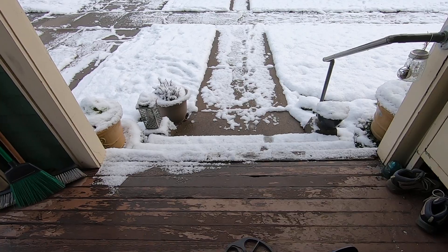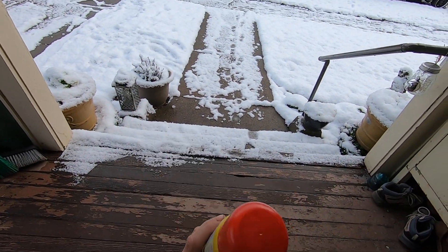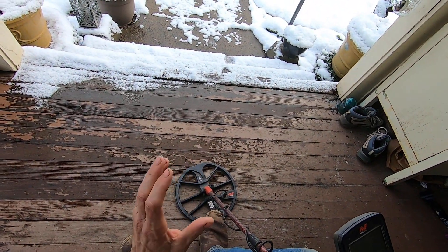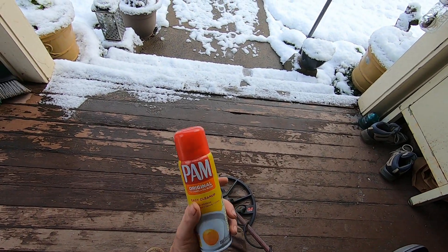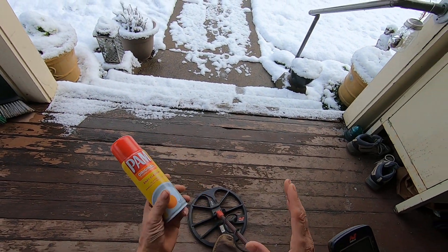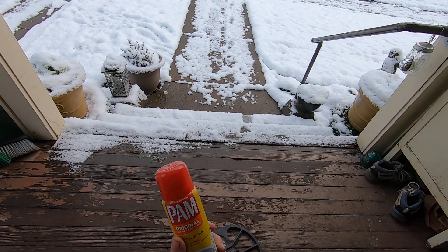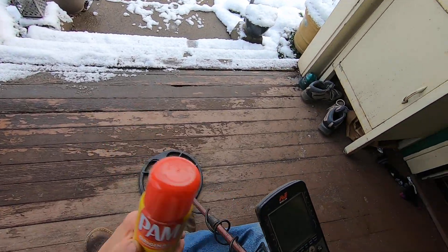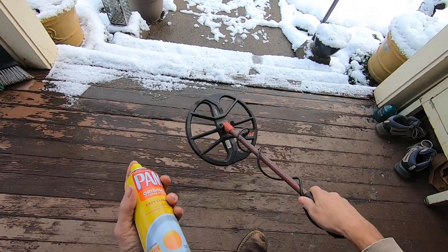I do some testing from just the comments on my channel. Yesterday I struggled with wet snow because I was using the Deus nine-inch coil, and that snow was packing on my coil about this big around for a nine-inch coil. It makes it very heavy and very hard to swing around. This is going to be an experiment on the Equinox 11-inch coil.